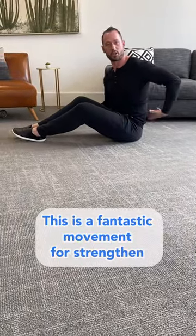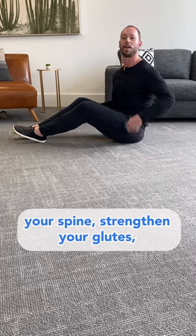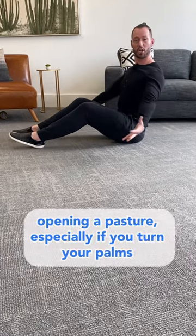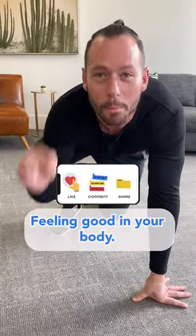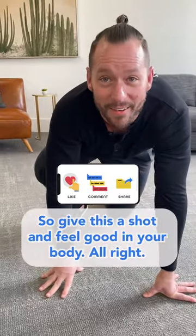This is a fantastic movement for strengthening your spine, strengthening your glutes, opening your posture — especially if you turn your palms up and your thumbs to the outside. It's going to make your body feel amazing because that's what it's all about, right? Feeling good in your body. So give this a shot and feel good in your body.